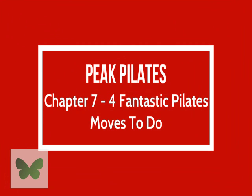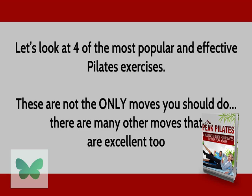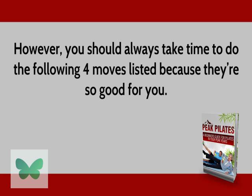Chapter 7: Four Fantastic Pilates Moves to Do. There are a few Pilates moves that are highly popular because of how effective they are. In fact, some of these moves are used in almost every Pilates workout because they're so versatile. By doing these exercises alone, you'd be benefiting your body greatly. These are not the only moves you should do — there are many other excellent moves too — but you should always take time to do these four because they're so good for you.